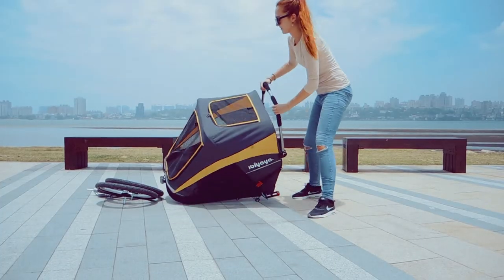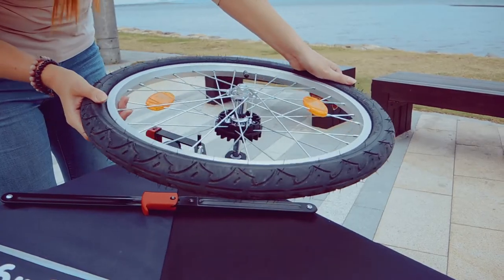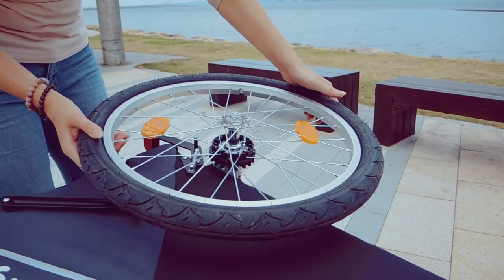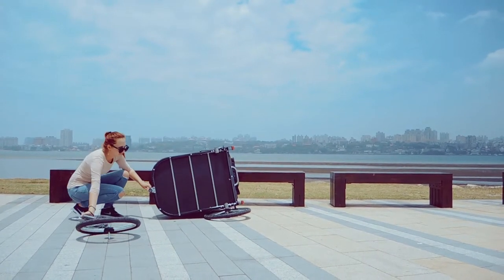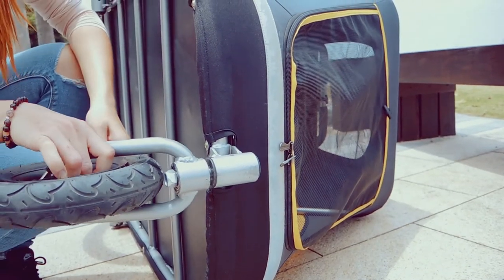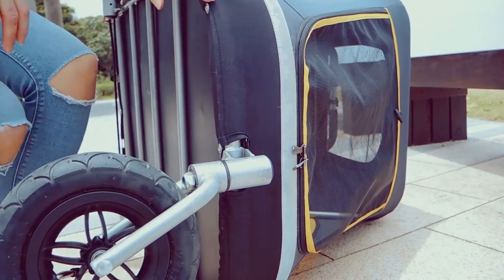Turn the stroller to its side and insert both large wheels on either side at the back, and the small one at the front. When you hear the lock click, that means the wheels are securely locked.